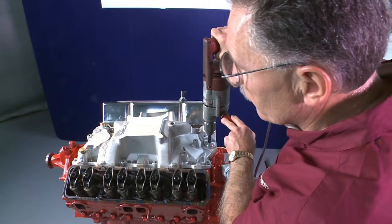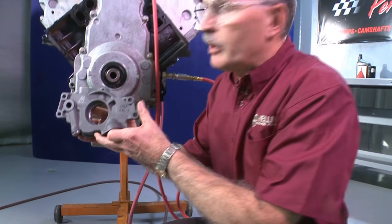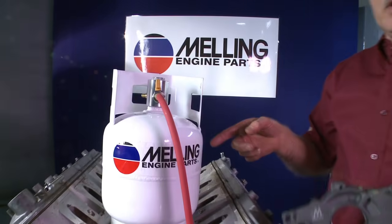Okay, this engine is pretty well primed and all set to go. The second type of pump that we're going to prime in this segment is the over-the-crank pump. These pumps fit over the crankshaft and can't be driven with a priming tool.